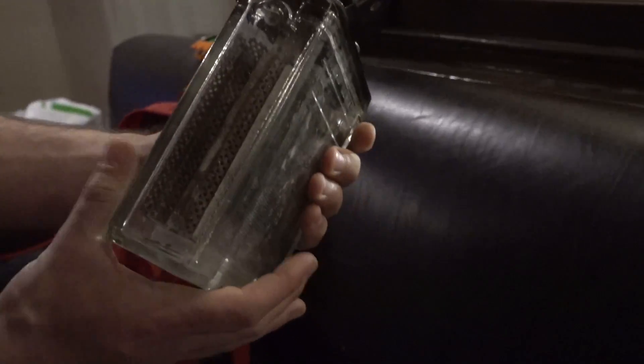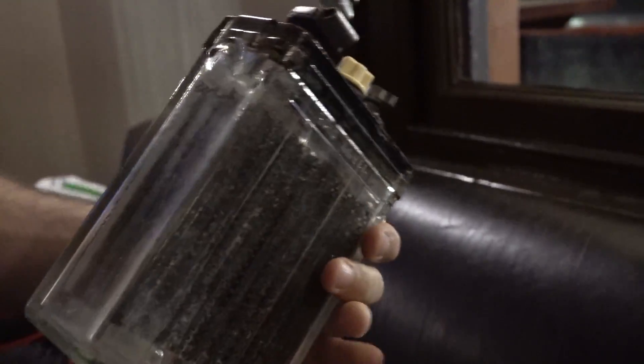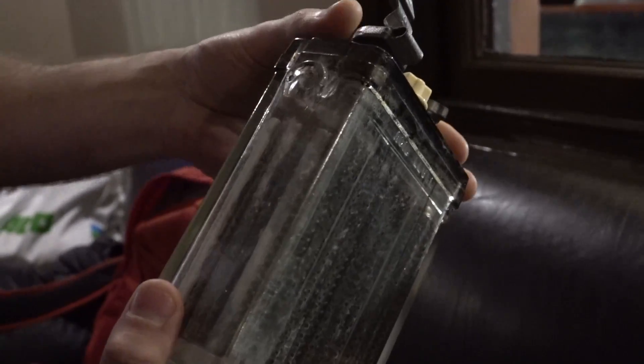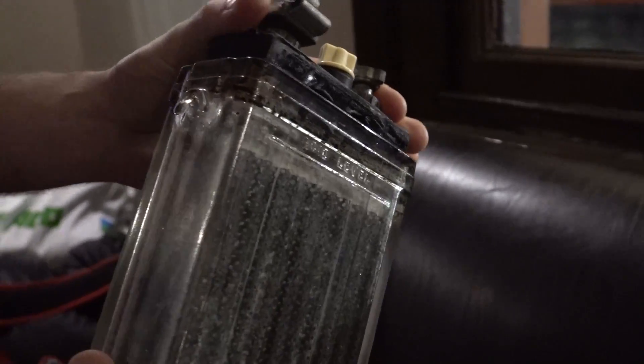We've got this lead acid battery from the 1930s, made in England. It's still got some crystals — acid crystals. They've just dried up, probably sitting in the sun, and it just dried out.